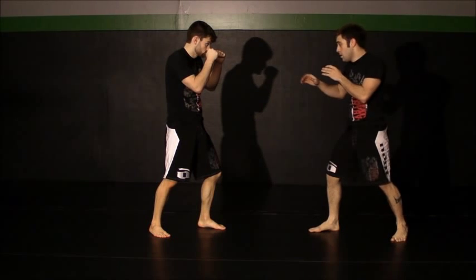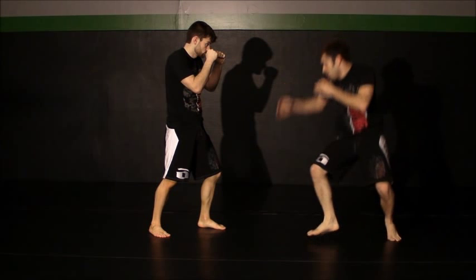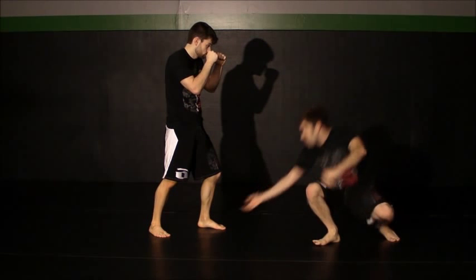To start this off, I want to stand mirrored to my opponent. If I'm attacking his left leg, I'm going to make first contact with my right hand.